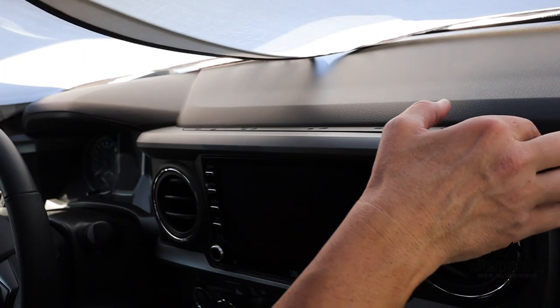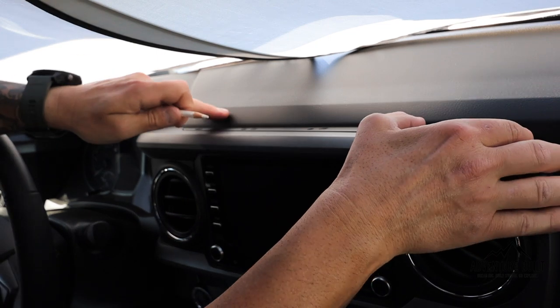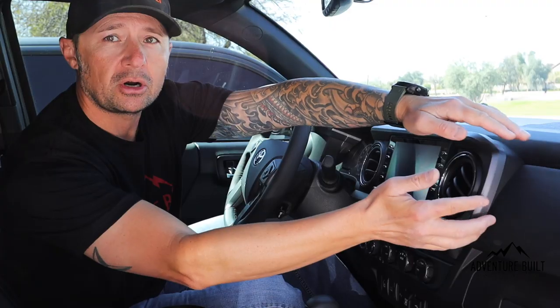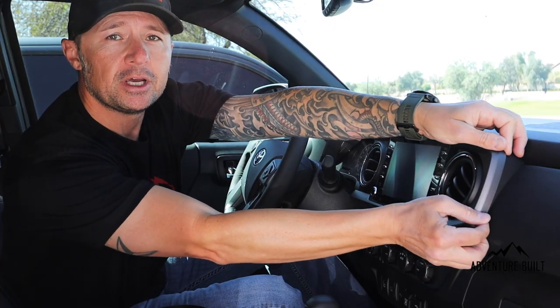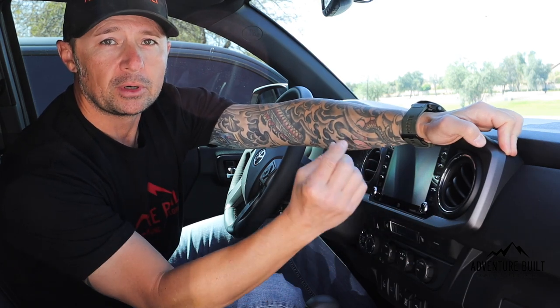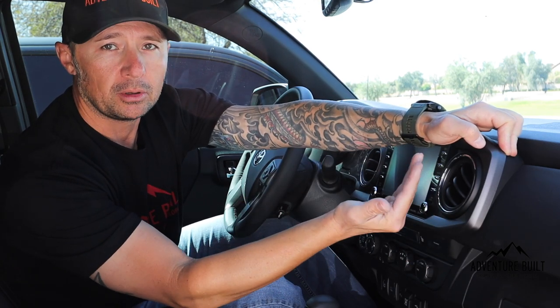Now that we've marked the holes, pull this bracket off and set it aside. With the holes for the bottom bracket marked on the factory bezel, we're going to remove the bezel off the dash. Start on one end, use your fingertips, and pull straight out. It's going to feel like you're breaking something, but really you're separating the tabs and pulling it straight off.